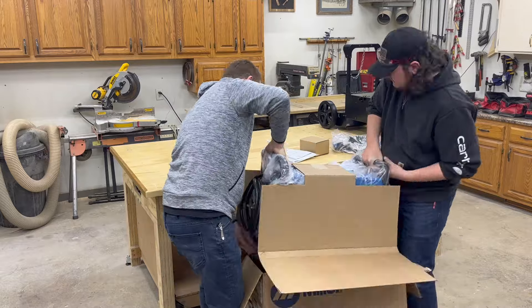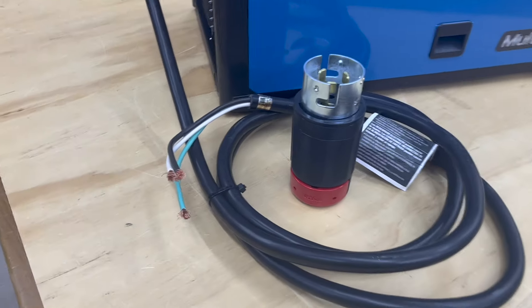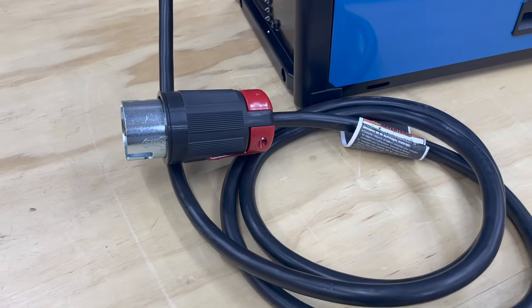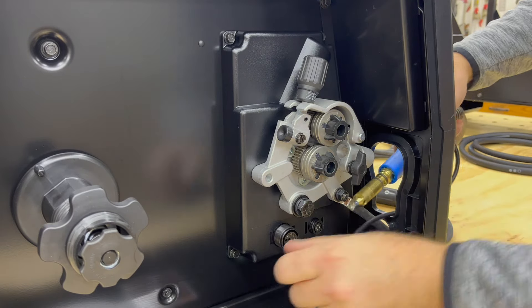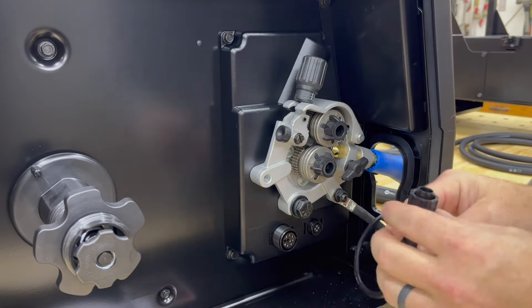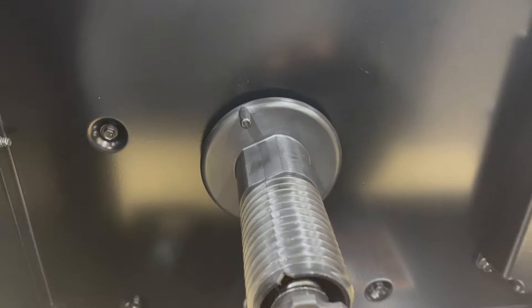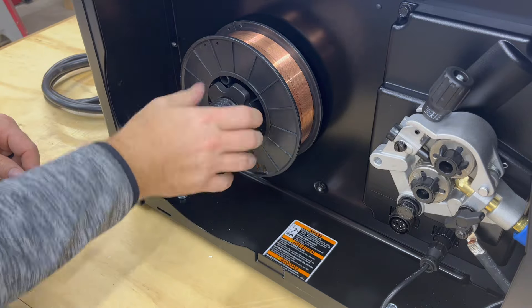Then we work on getting the welder unboxed and set up. The power cord does not have a plug installed, which allows you to use whatever type of plug you want. Because I'm not a licensed electrician I won't be showing how to attach this. Then I'll attach the MIG gun — you just simply slide it into place and tighten the thumb screw. The control wire is indexed so that you can only put it together in one direction. Installing the wire spool is pretty self-explanatory; just be sure to line up the small hole on the spool with the knob on the hub so the wire doesn't freely spin inside there.